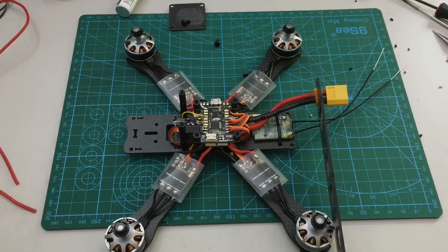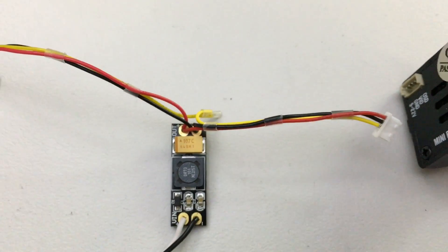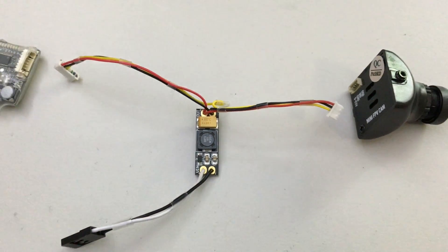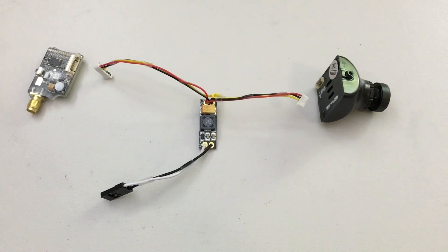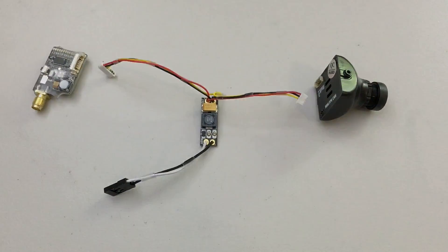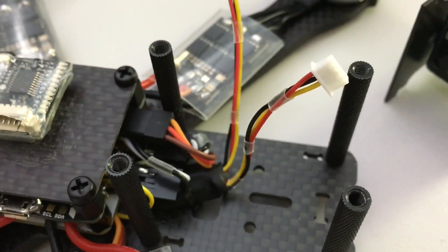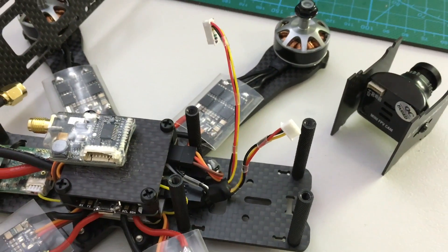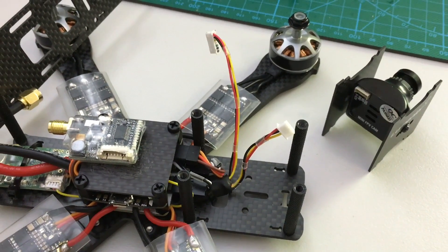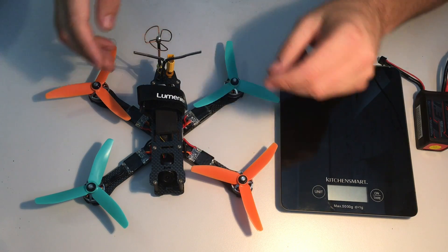The flight controller, receiver, ESCs, and motors are all in place. Here we have the LC filter all wired up — ready to connect to the camera, VTX, and its power source — just needs to be wrapped in heat shrink. Here it is tucked under the electronics at the front, ready for the camera to be mounted. The VTX is sitting on top of the carbon fiber plate.